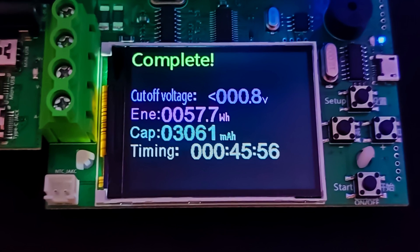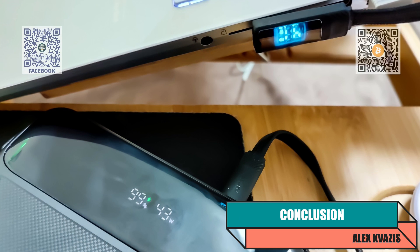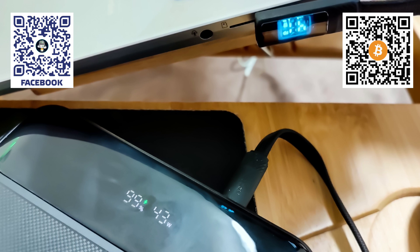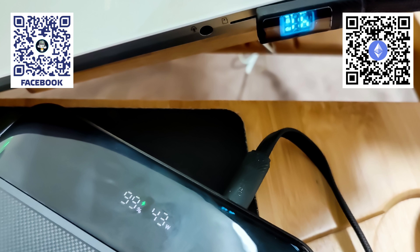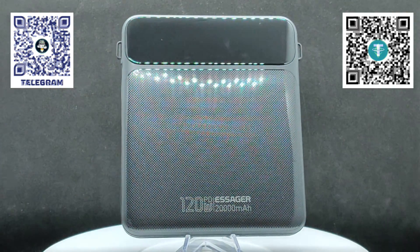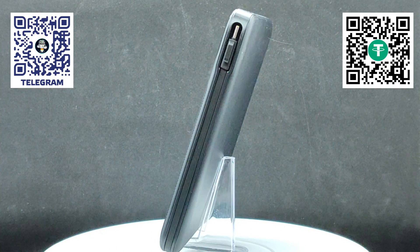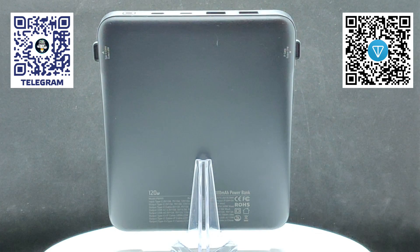In gentler modes, this efficiency figure will be higher. In a real-use scenario with my laptop at an average consumption of about 40 watts, an expected operating time of around 1.5 hours. It is best to connect the power bank to the laptop right away when the laptop battery is fully charged, so all energy is directed solely to operation. If you connect it when the laptop battery is discharged, a significant portion of energy will be used for charging the battery, and since the charging module efficiency is less than 100%, overall runtime will be lower. Additionally, the power bank's efficiency is higher at lower power levels, and such modes are less stressful for it.